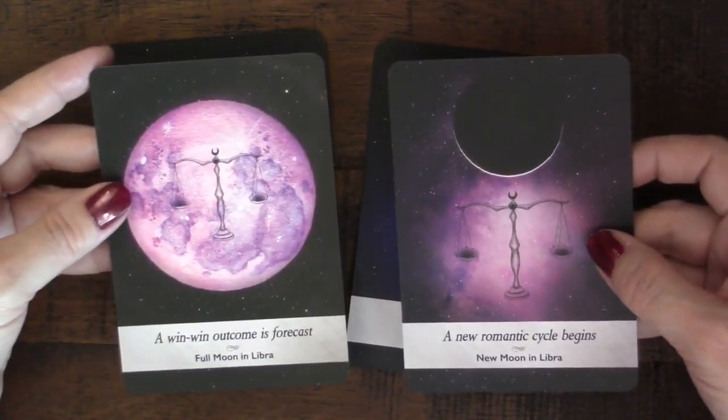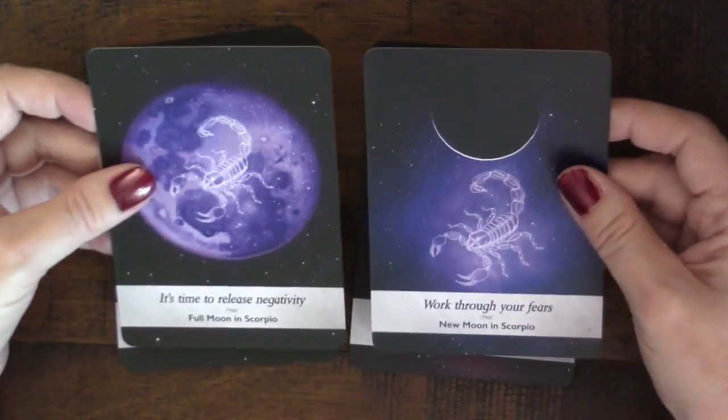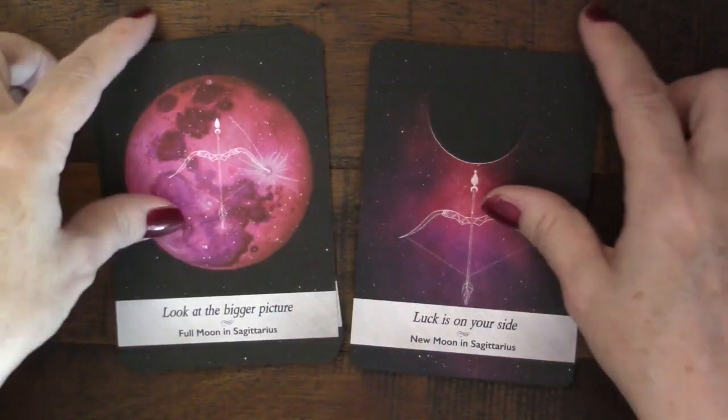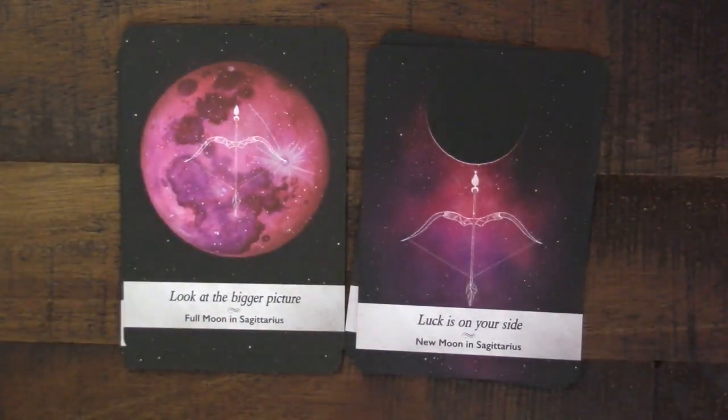For Scorpio we have 'time to release negativity' and 'work through your fears' — those I feel can apply to any situation, which I like. And then Sagittarius, which I love, so let's go ahead and read the guidebook entry.